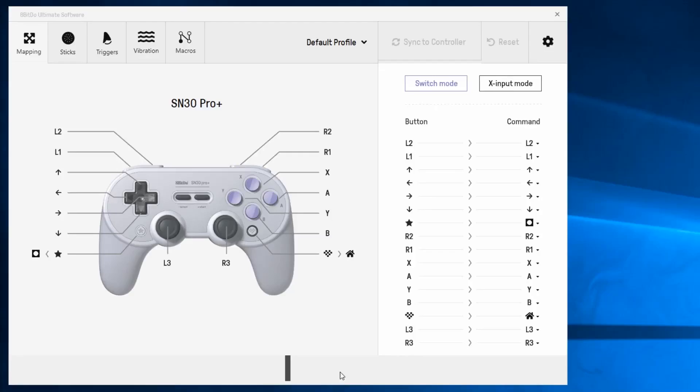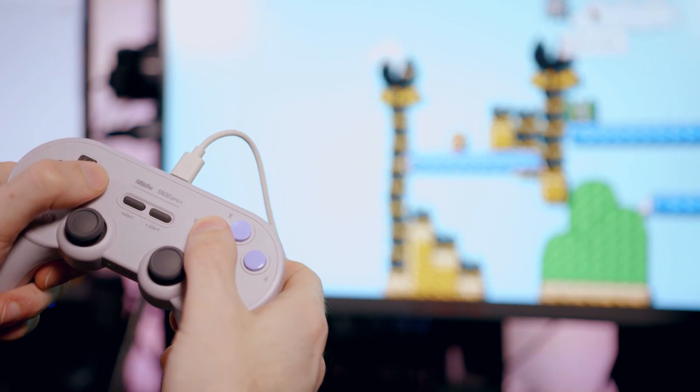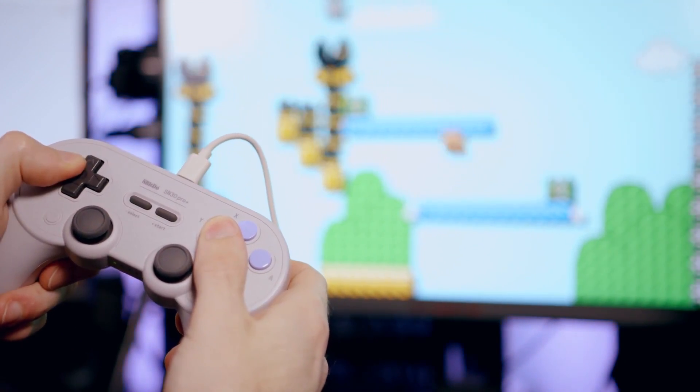I was very interested to try out the macro feature and had a lot of ideas for some pretty interesting use cases. My current favorite Switch controller, the SN30 Pro Plus, also has a macro button, but thumbstick inputs don't register and it doesn't record timings between presses — it just performs the sequence really fast. So that rules out a ton of use cases. That controller is also $50, putting it in the same ballpark.